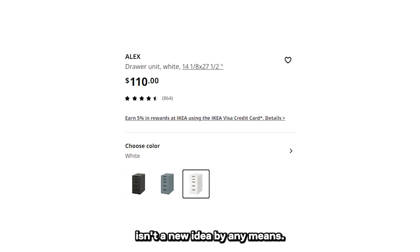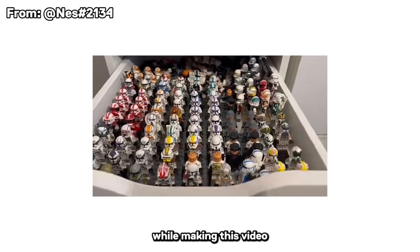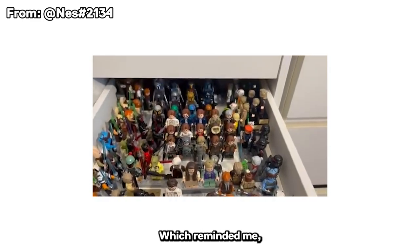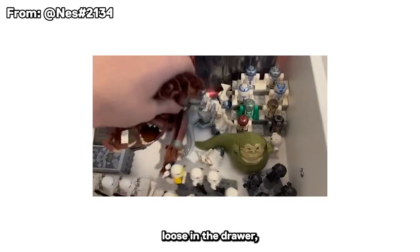The vault itself isn't a new idea by any means. I actually accidentally ran into a user while making this video who shared his collection and how he stores them in an Alex drawer, which reminded me — there's another method to this madness, and it's just leaving the figs loose in the drawer, which I get it.